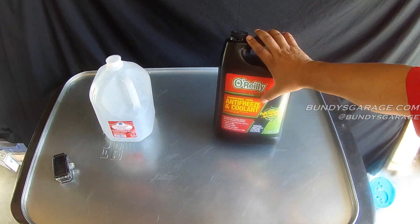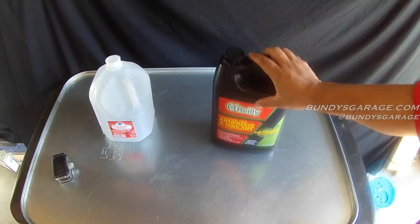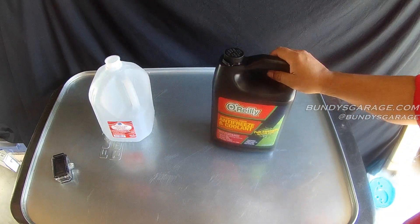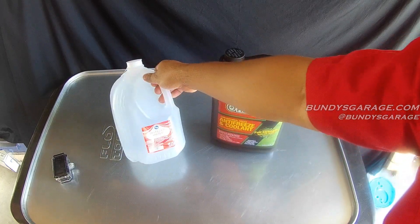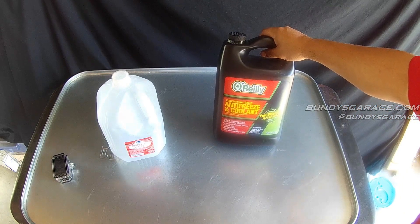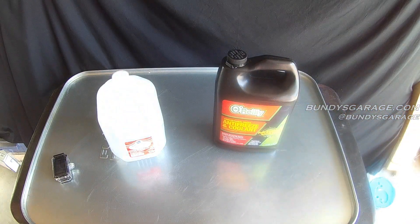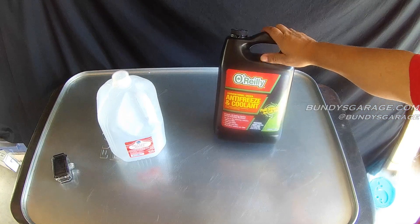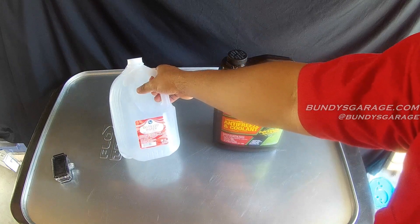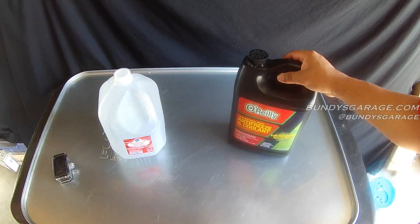With a full strength bottle of antifreeze you can actually break it down into two gallons instead of just one. This is $14, so if you were to buy two of them you'd be looking at $30 for two gallons of antifreeze. But why would you do that? Why not just go buy some distilled water and then mix a 50-50 antifreeze mixture ratio — that's perfect, dead on. I know some talk about 70-30 but here in Southern California we do 50-50. Don't waste another $14 buying another gallon of antifreeze — go to Kroger and get yourself a gallon of distilled water.